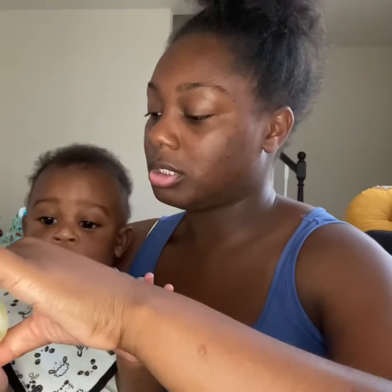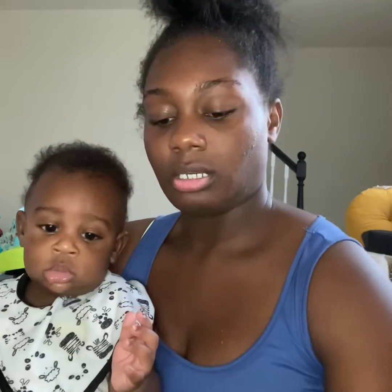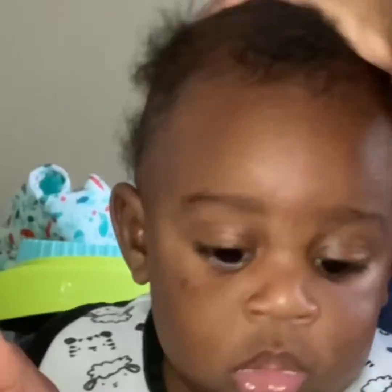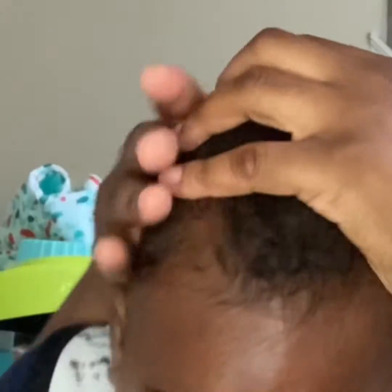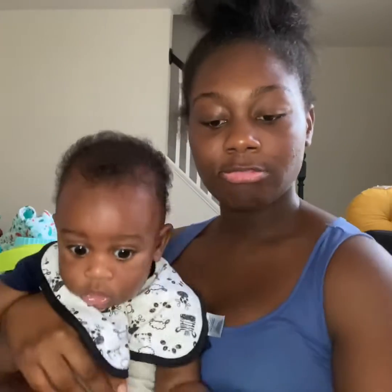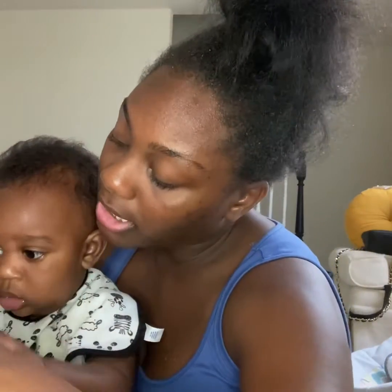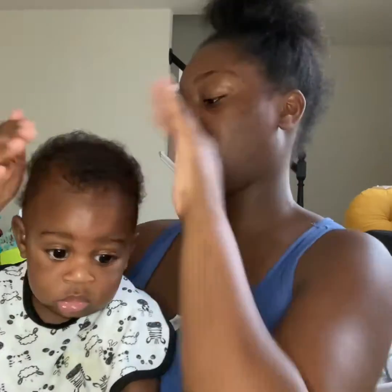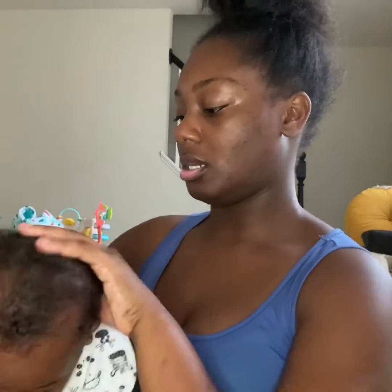I'll just put a little pinch of this on my hand, rub it together, and then rub it through his hair like this — if he lets me. I put a little bit more because his hair feels like it gets dry fast, so I try to do this every day because he needs it.